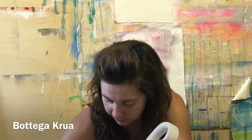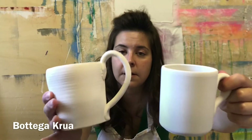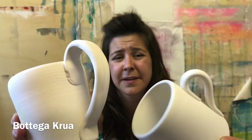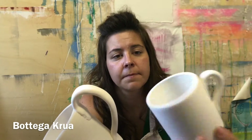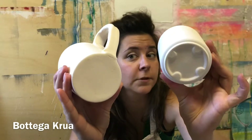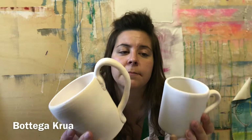Now I want to show you another industrial mug. Look at the difference — the handle is totally different, this is too perfect, too smooth. It's a perfect cylinder, like a tube. Mine is not — look at the bottom, it's totally different. Absolutely different.